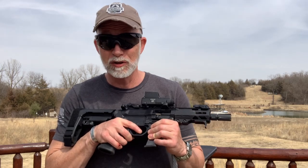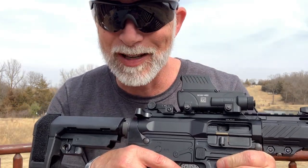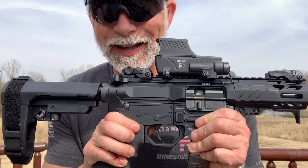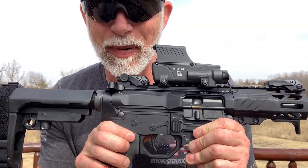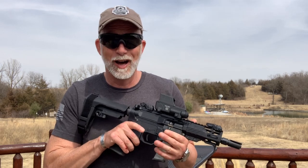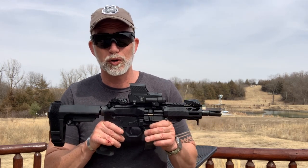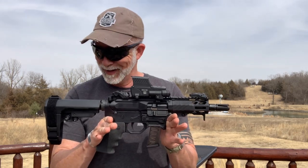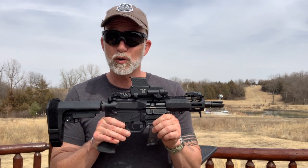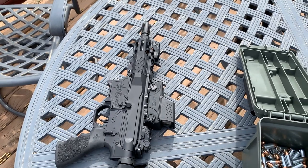This has a really sweet trigger — it is crisp, it is clean, it has little travel and little break. You will not find the need to put in any aftermarket match-grade trigger; this thing rocks, it's good to go as is. It has little recoil and the ergonomics are great — it's just comfortable and fun to shoot. I do hope I get to hang on to this for more reviews with different optics and accessories. I'd love to do some reviews with my can and some subsonic ammo.